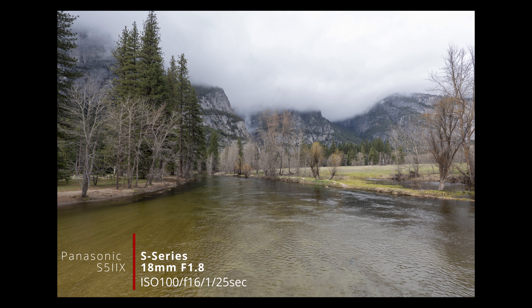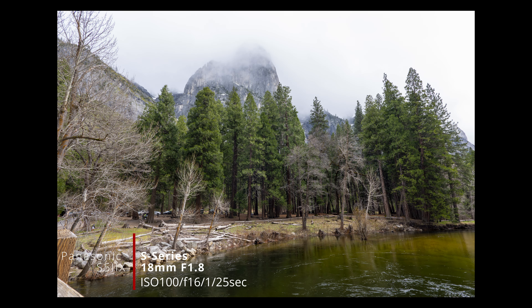That concludes my trip to Yosemite, but not before I stopped at Inspiration Point to get one final shot of Yosemite Valley with the 18mm f1.8. A little tip: if you haven't shot landscape before, you're going to want to make sure your aperture is closed down from f8 to f16 depending on the best aperture for your lens and the sharpest. Don't just use the lens's infinity focus setting — make sure you're actually looking through the EVF, or if you have focus assist like I do on the Panasonic S52X, have that on so you can make sure everything is in focus.